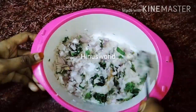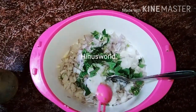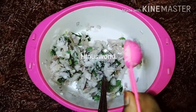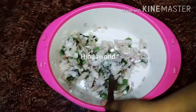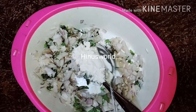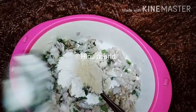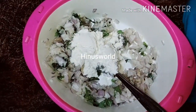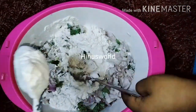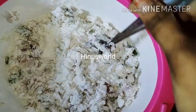We will mix it. Add a cup of tea, about 3 tablespoons. Mix it in as soon as we add 1 tablespoon of tea.